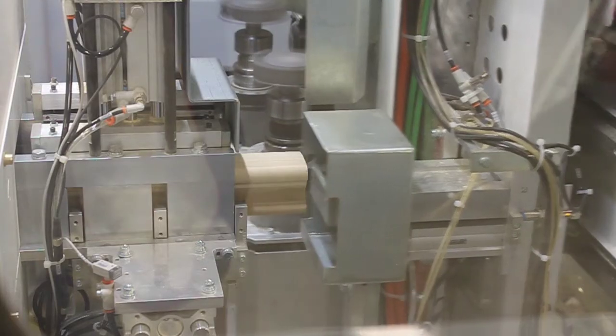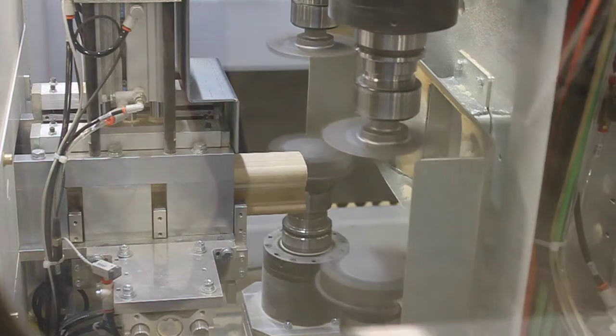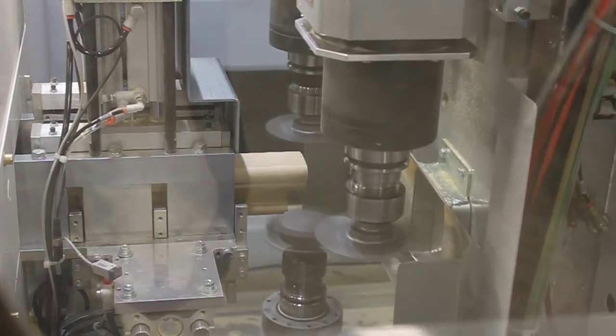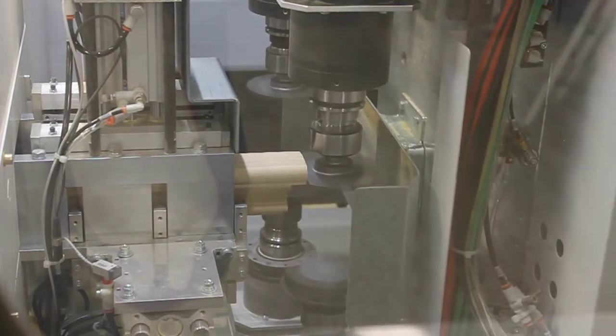The CNC cutting system utilizes a precision motor carriage controlling two spindle motor pairs. The spindle configuration ensures blowout-free fabrication without profile-specific tooling.